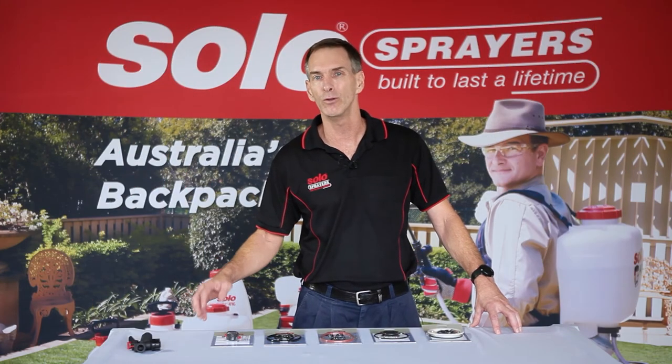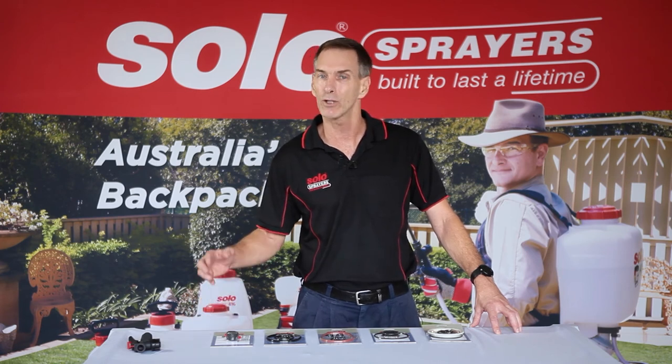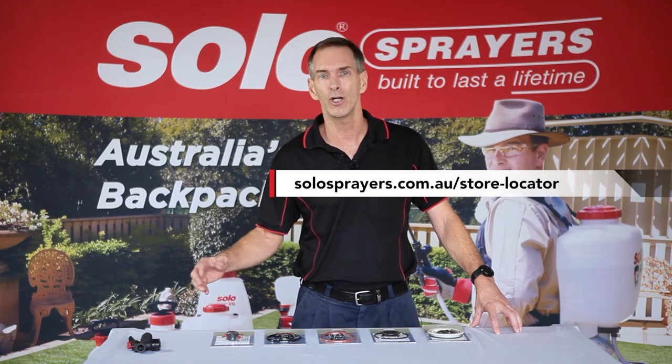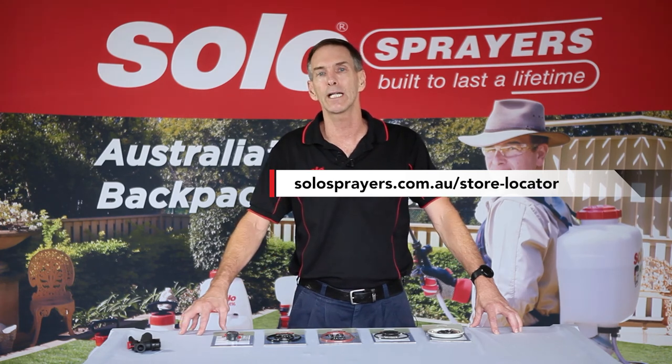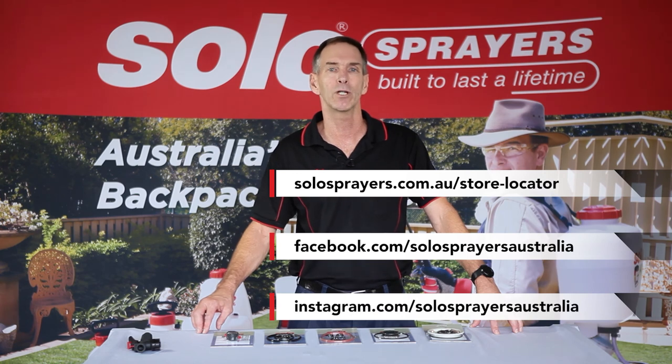If you're interested in purchasing your own repair kit, our full range is available on our website and at your closest Solo sprayer dealer. Not sure where your closest dealer is? Try out our Find Your Nearest Dealer tool on our website. Also, feel free to contact us directly on our Facebook, Instagram, or on our website.